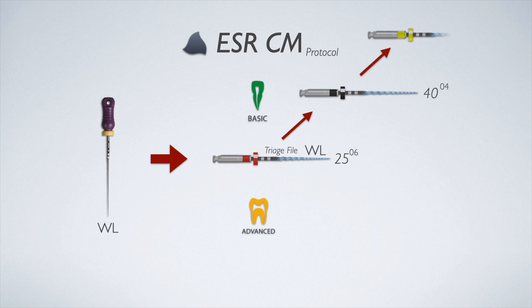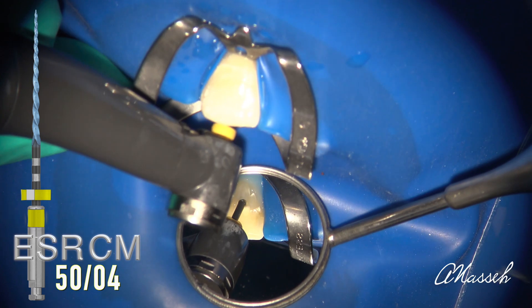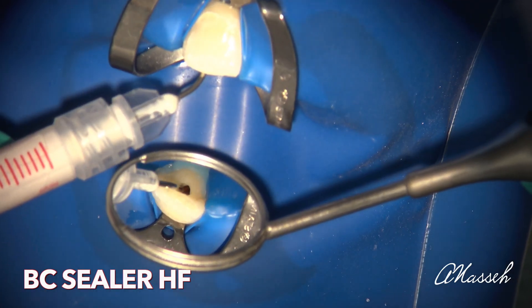For a large canal, choose either a size 40 or 50 master file and complete the preparation by working that file to the apex. Once your master file has reached the apex, dry and fill the canal with the matching BC cone and BC sealer using hydraulic condensation.